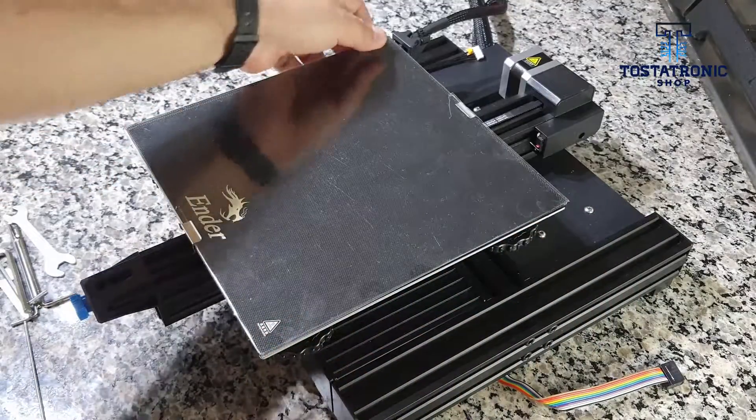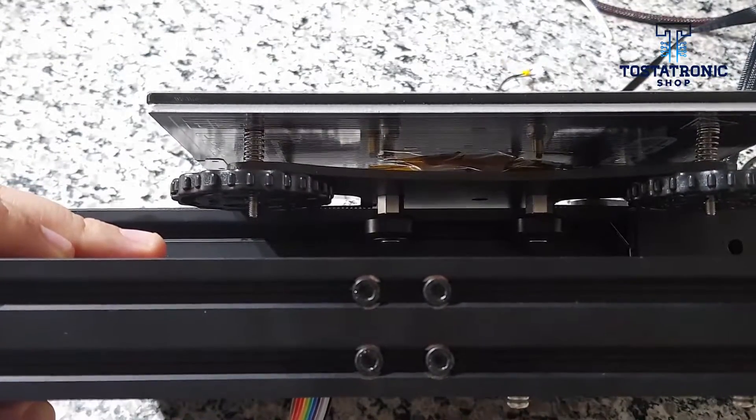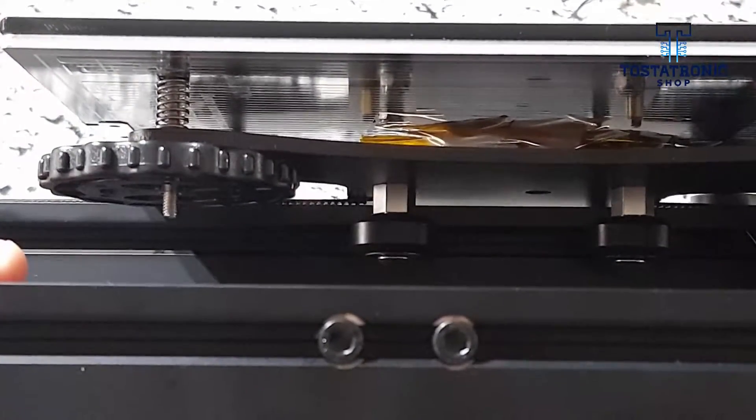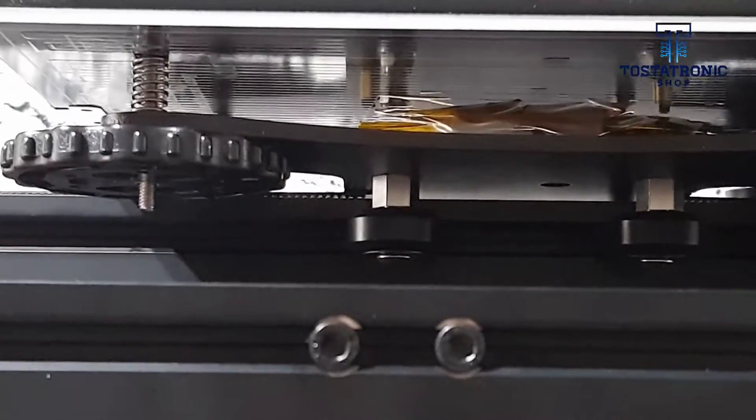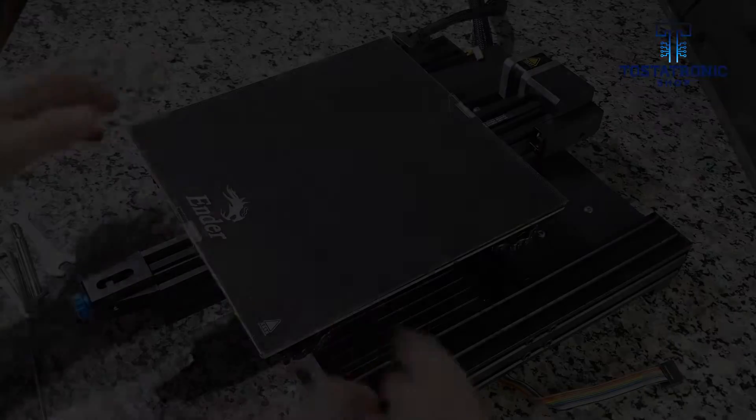Then the procedure to adjust the wheels of the Y-axis. Ender printers fasten the bed base to the central axis by means of four wheels. The wheels on the right, looking at the printer from the front, have two eccentric nuts with which we can adjust the pressure to eliminate any possible movement or vibration of the bed.